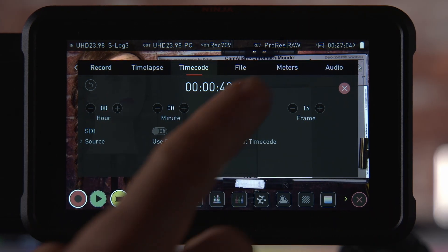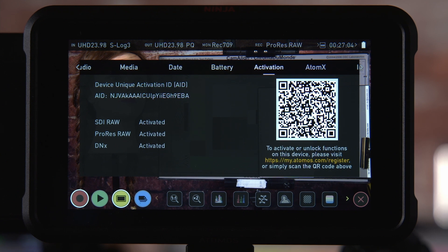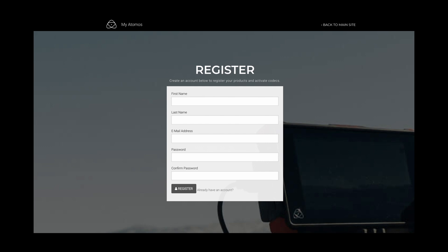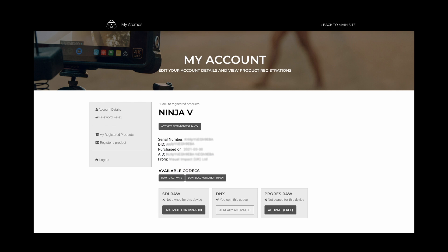If you purchase the Ninja 5 Pro Kit you can skip this next part as your SDI RAW license is pre-installed and activated. If you purchase the Ninja 5 and AtomX SDI modules separately you'll need to create an Atomos user account and register your Ninja 5. To do this you'll need to find its activation ID number — touch the screen where the timecode is shown and drag the menu bar to the left until you get to activation and select it. You can then use the QR code or go to the registration page of the Atomos website to create an account and register your Ninja 5. Once registered, you can select it from your registered devices and activate ProRes recording, the ProRes RAW codec, and purchase other options including the SDI RAW license. In each case you'll be provided with a downloadable token that you should place on an SSD, then put this in your Ninja 5 to activate the option.